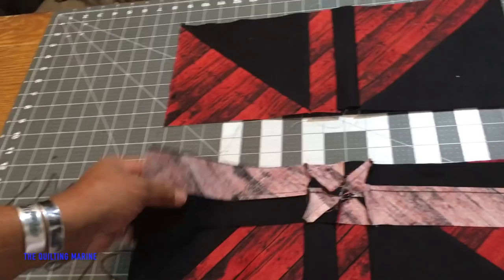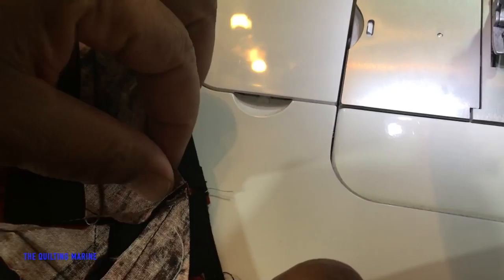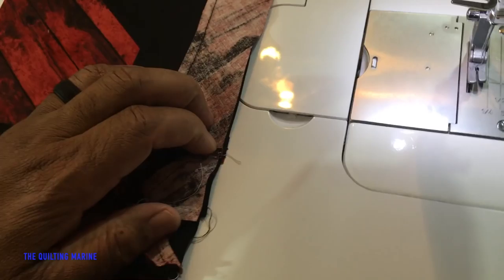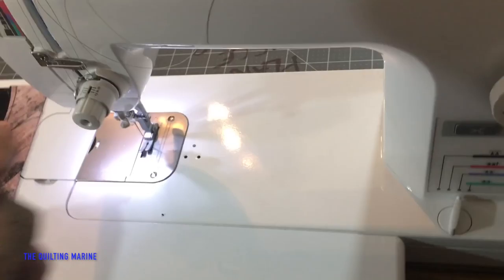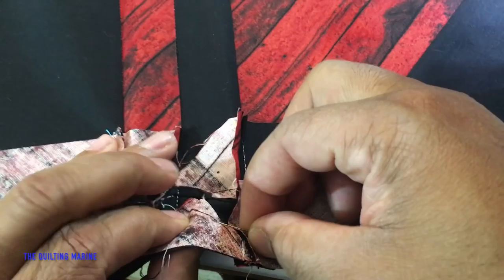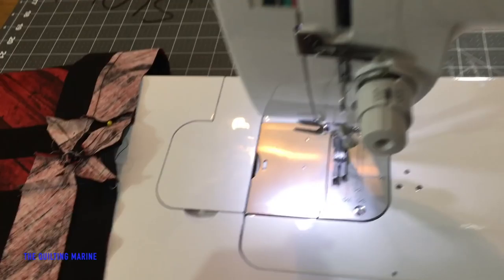This is where we're going to start nesting. I need — oh, that's a nice fit right there, and right there — not bad. I'm starting to see improvement in my work. So I'm going to put a pin in here because I'm not that confident just yet. I'm going to pin right here, put one more pin in. You can pin as much as you want. I think I've graduated to where I can use maybe just two pins.